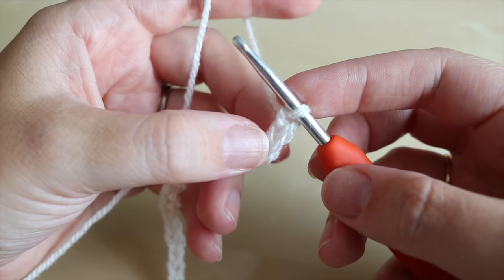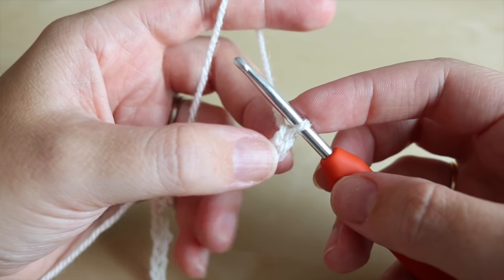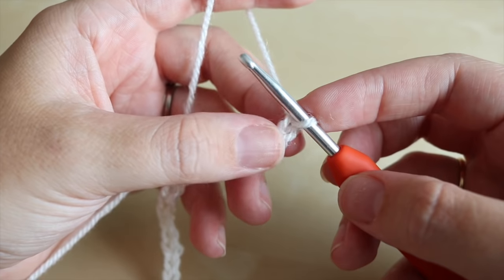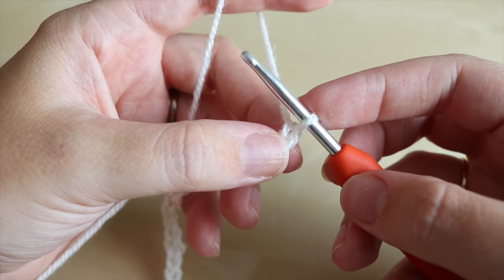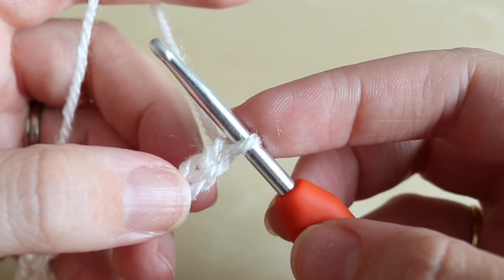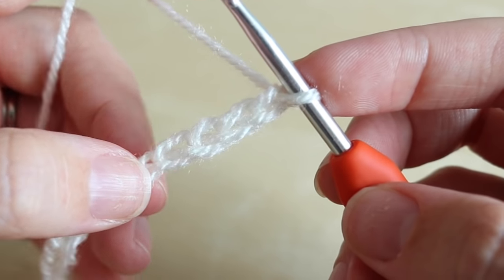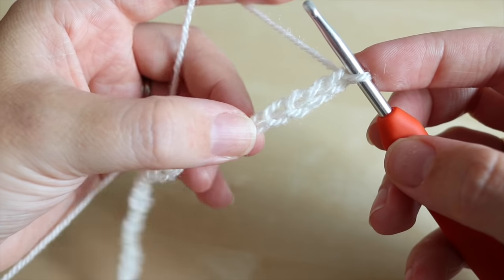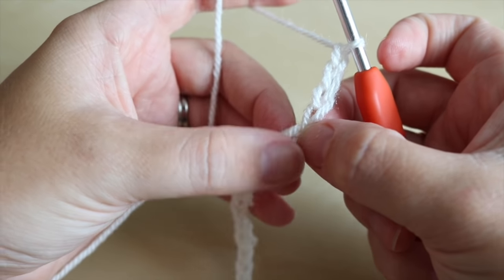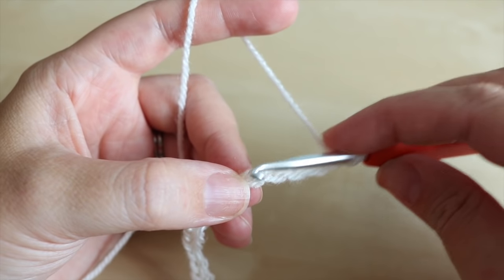The reason why we add these extra two is they're classed as what we call our turning chains. Now we're going to work our way back along this chain length and we're going to start off by working into the fifth chain from the hook — so that's one, two, three, four, five. Just pinch that chain with your fingers so you remember which one it is, and we're going to do a treble crochet into this space.